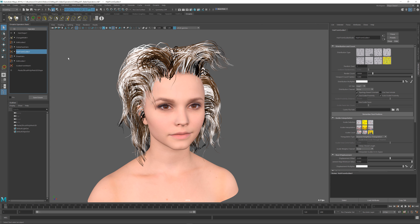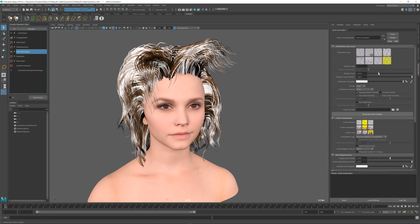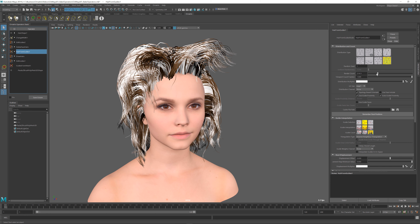Afterwards you can go back to any operator below in the stack and make other changes to it. For example, in hair from guides I can still increase or decrease the hair count, and all of the changes that were baked will respect the new hair count and properly be applied to the newly modified input hairs.